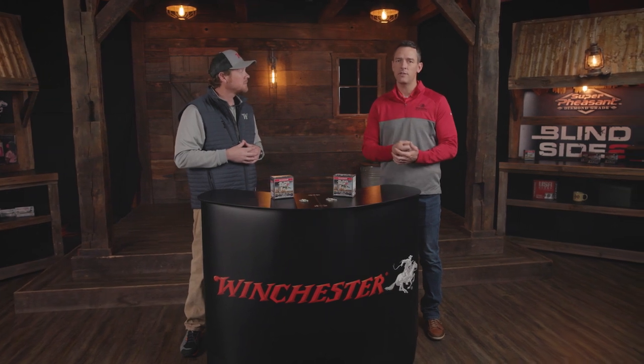Something that can't be overlooked is the trauma that hex shot creates on birds. Those flat surfaces act like a ton of bricks — crushing wings, getting to vitals, doing everything you need when it comes to taking waterfowl down.